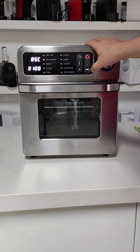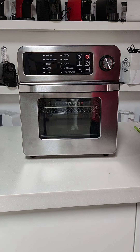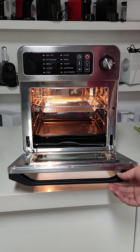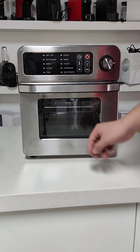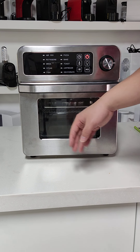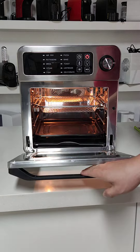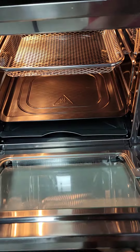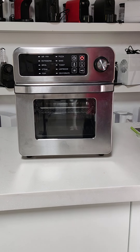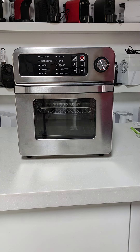And then we can stop the function. This is the close, this is turn off. When we open the door, the light will turn off. The glass door is two-layered. The two layers help to keep the consumer from high temperature.